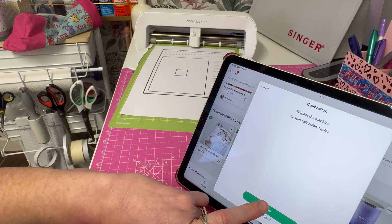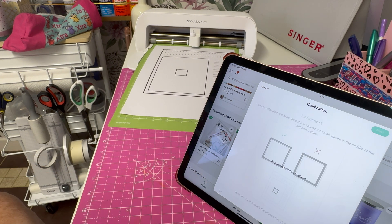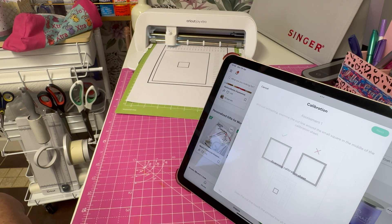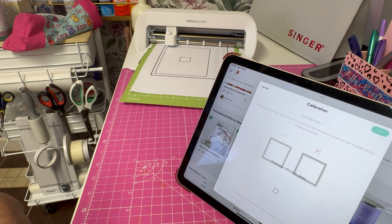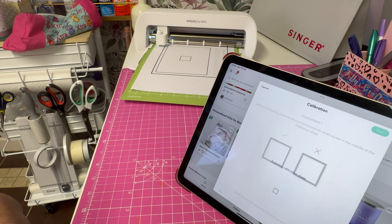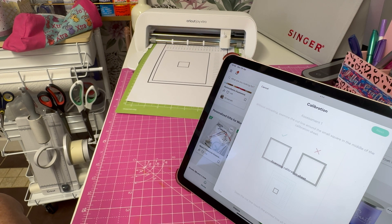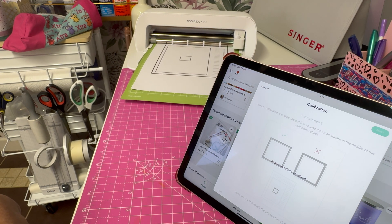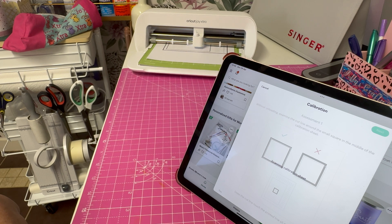Now it's saying Start, so you just click Go and it will scan the test and start to cut.